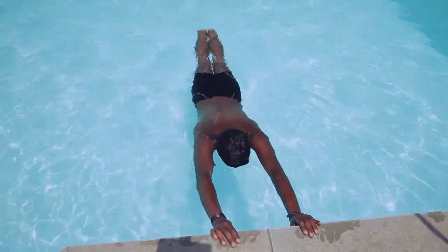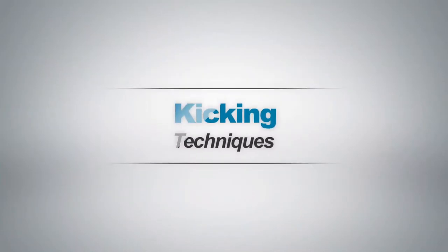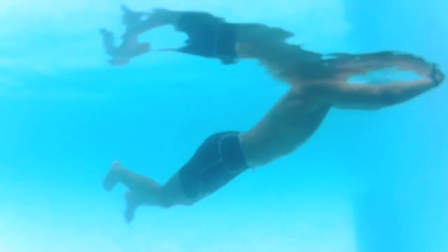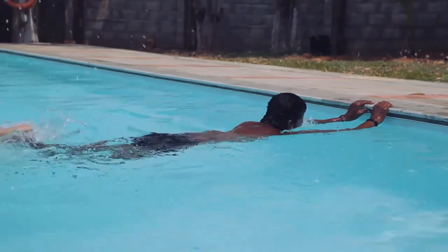Floating technique: get used to floating. Hold on to the side of the pool and let your legs float out behind you. Practice doing this on your stomach and your back. Practice kicking your legs whether you are floating on your back or still holding on to the side of the pool.